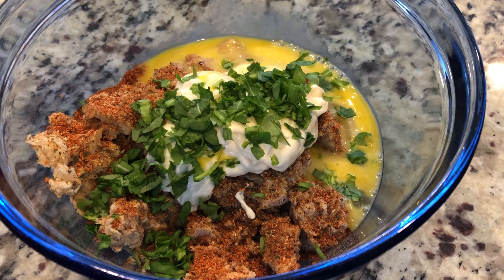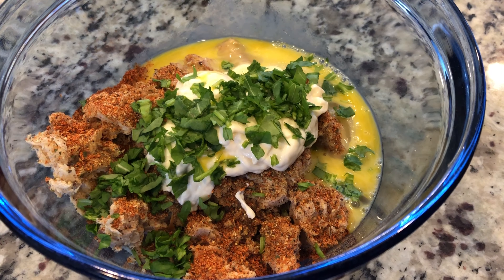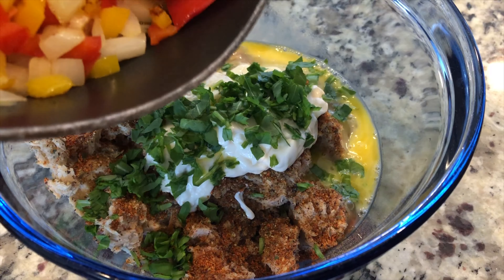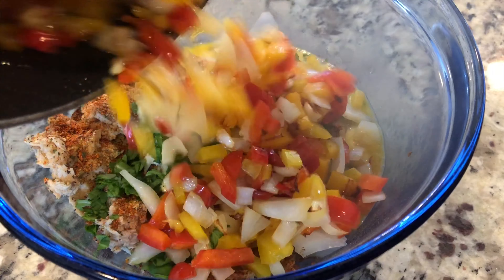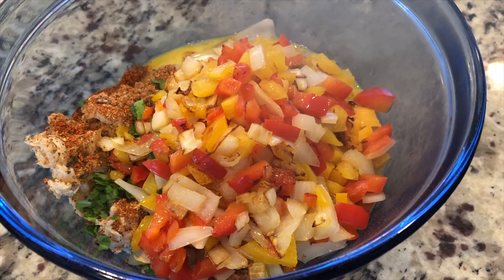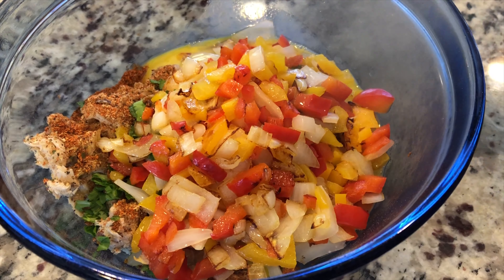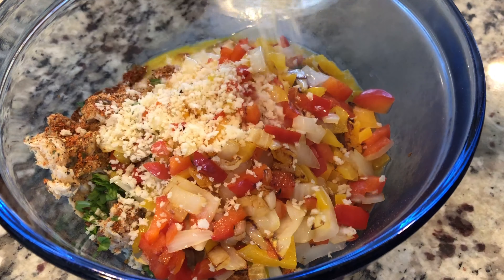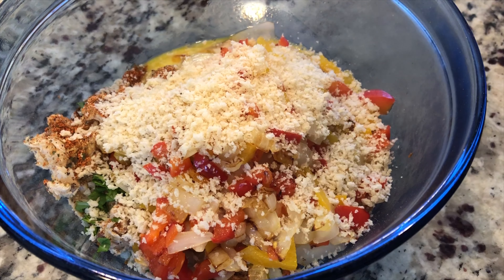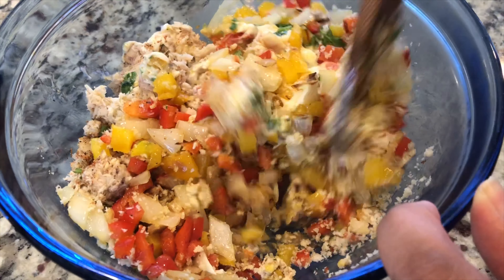I love this stuff y'all. I'll provide a link in the description box. Adding three and a half tablespoons of mayo. I'm also going to add in two eggs — I forgot to show you those. Then adding in the arugula, saving just a little bit for the top.